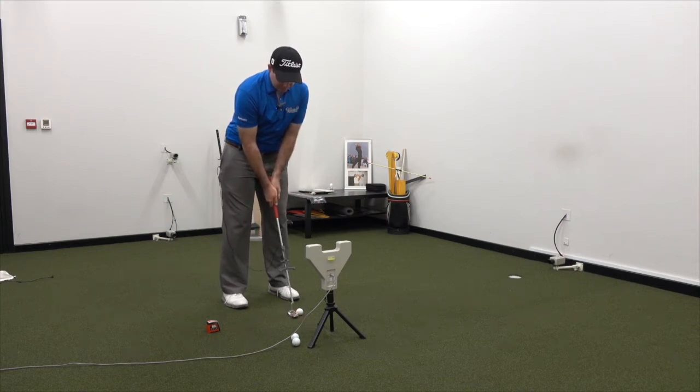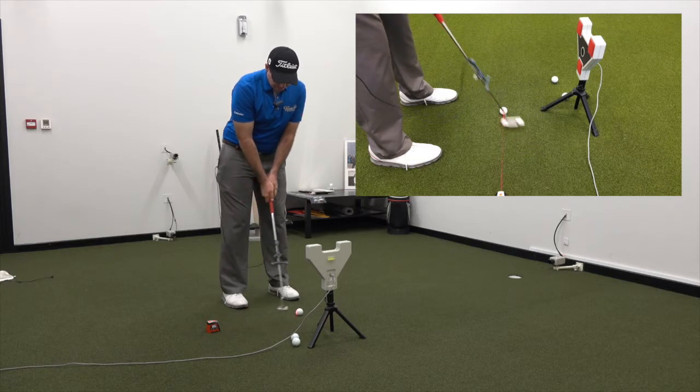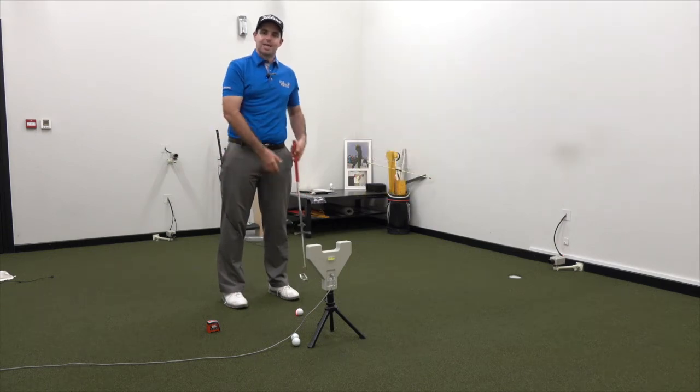What we will see is a putter that moves above that line on the way back, or outside the line, and then back across the ball and inside the line on the way through. We describe that as out-to-in.